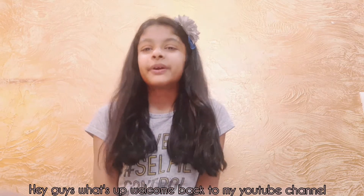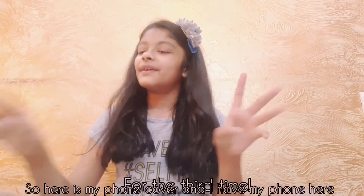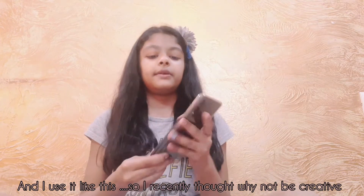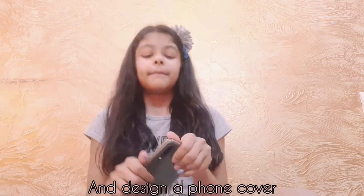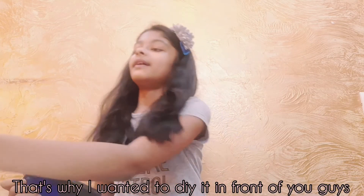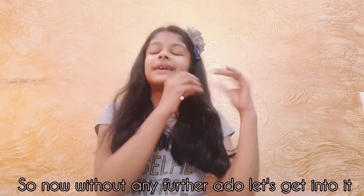Hey, what's up! Welcome back to my YouTube channel, I'm Anushka, and today I'm going to be DIYing my phone cover for the third time. Here's my phone cover and I use it like this. I recently thought, why not be creative and design a phone cover, because my phone cover looked very dull. That's why I wanted to DIY it today in front of you guys, and show you all how I did it. So without any further ado, let's get in!